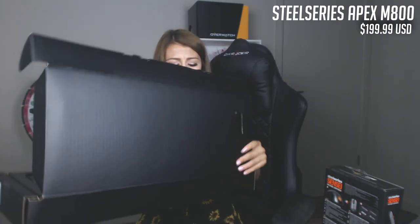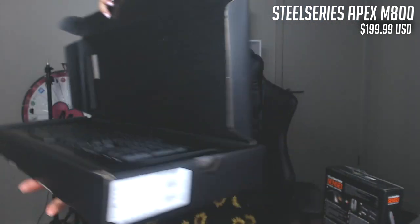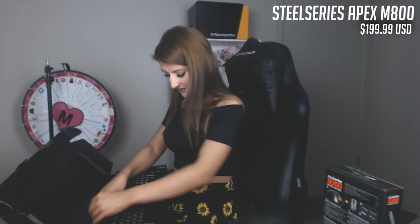Oh my gosh, so beautiful! I like how it opens up and it's just sitting there looking at you, like it's been waiting this whole time to be opened. Let's get it out. They don't make it easy, do they? Alright, here we go.